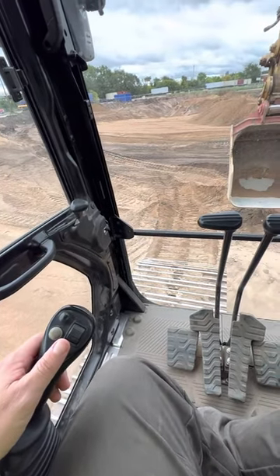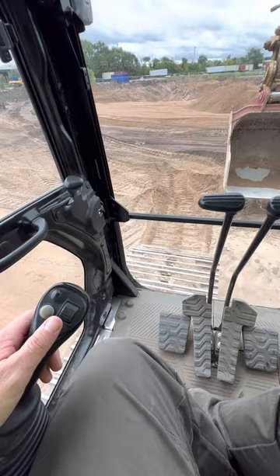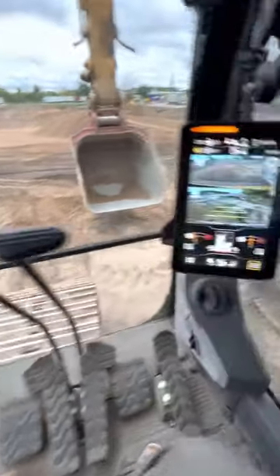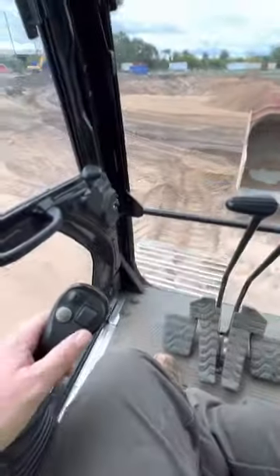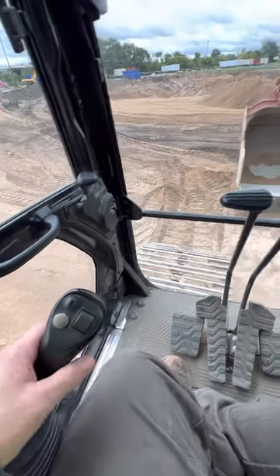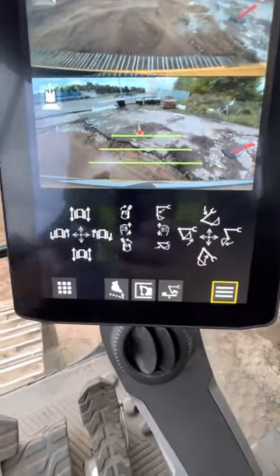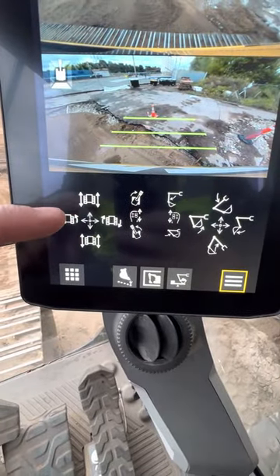They have stick steer on the smaller excavators and they brought it to the larger excavators. We're sitting in a 340 right now. You can see my screen there — if I hit this little button right there, my joystick steering is active, and you can see that my left joystick will now move me left, forward, and back.